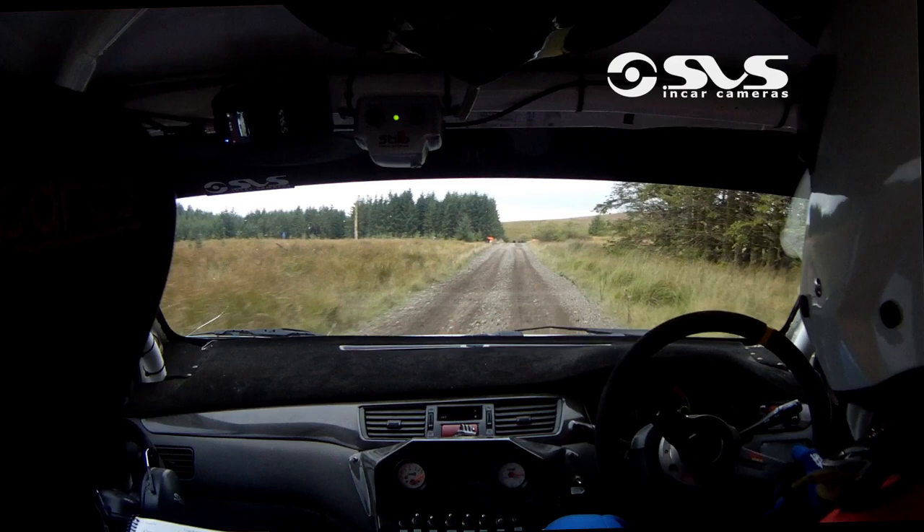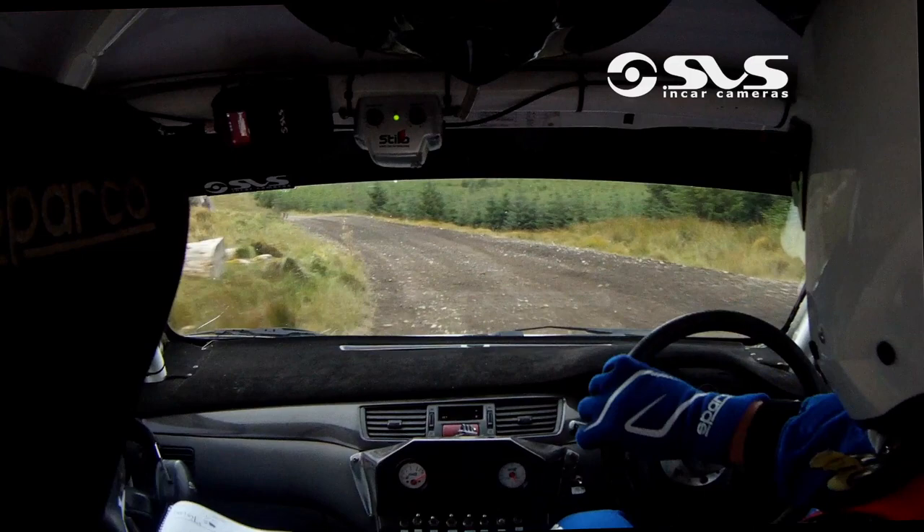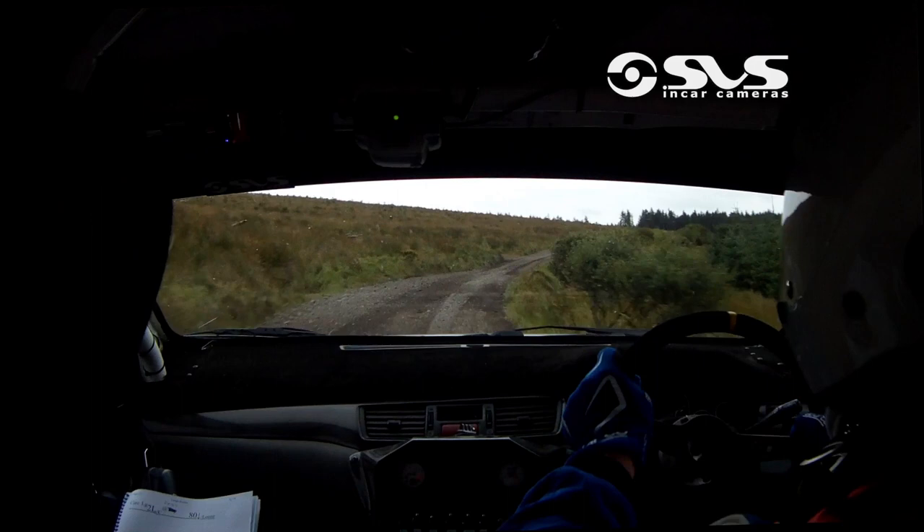Slowing on the crest, big stop. Turn square left, over loose. Drop outside, be neat. And go now. Flat right over crest, into flat left over crest. Jump 100 going up. Care on the crest at the top there, into three right over loose. Flat three right in. 130.